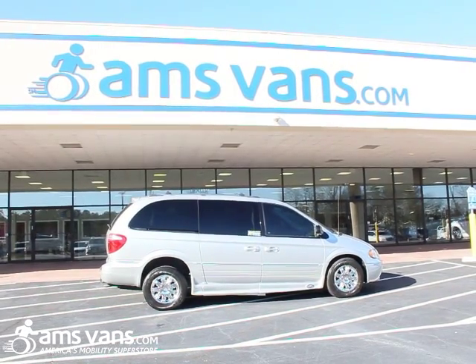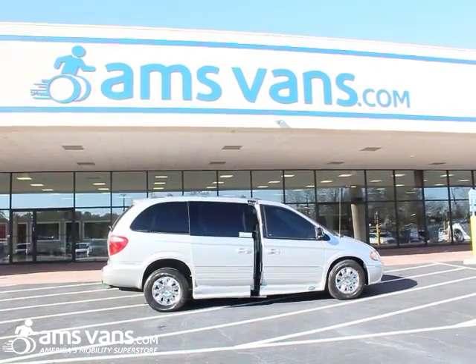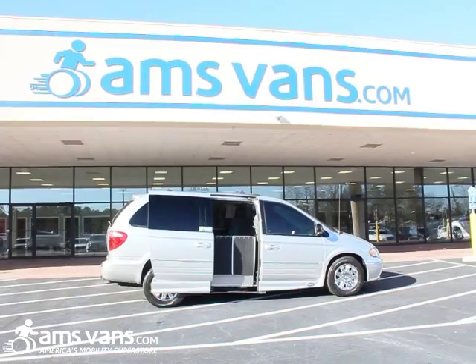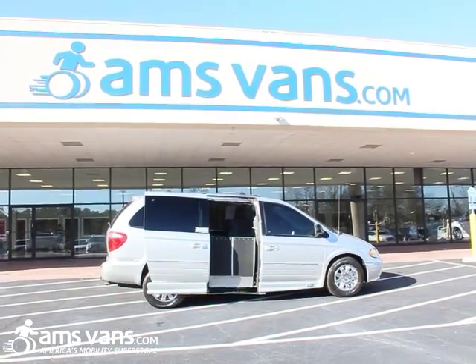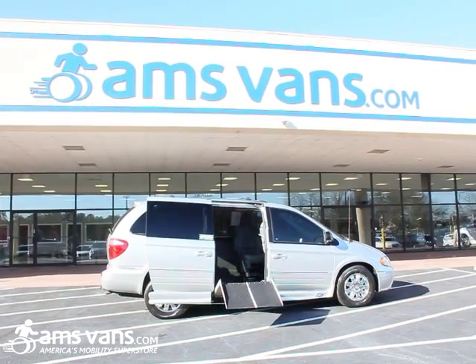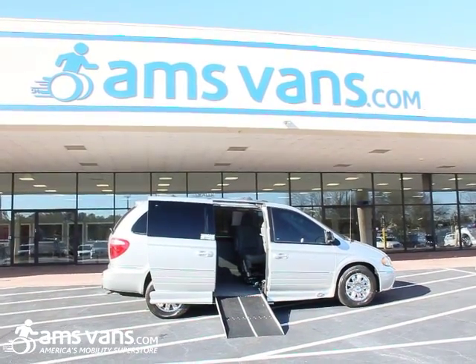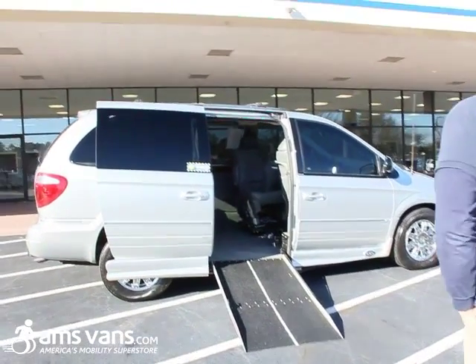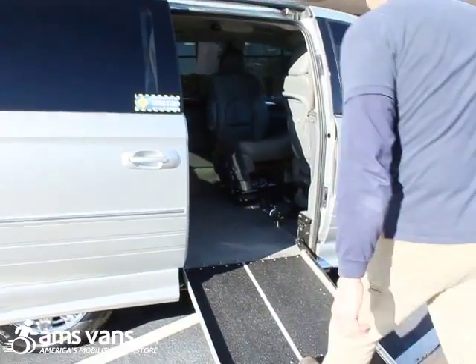We're going to open the van and the ramp, show you how everything operates, and bring the ramp out. We'll pull into the van and give you an idea of what's going on here. The customer will actually pull up into the vehicle with a scooter or power chair.